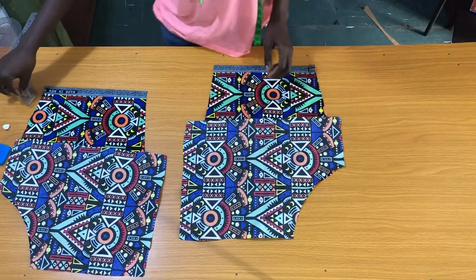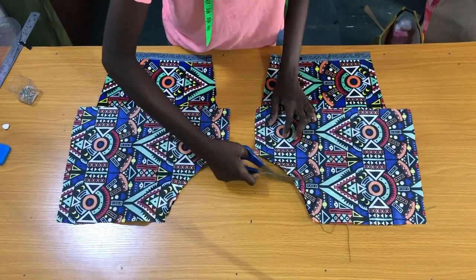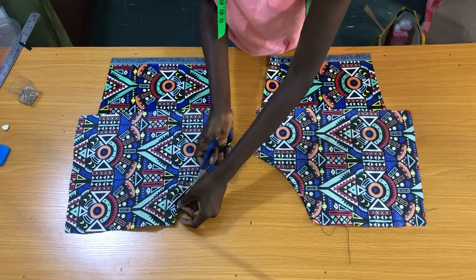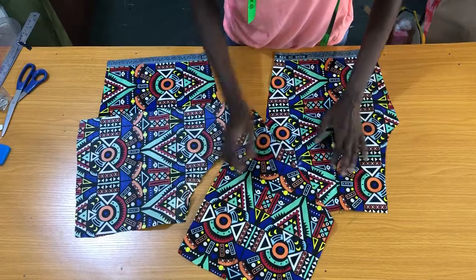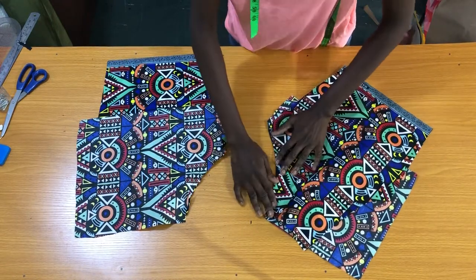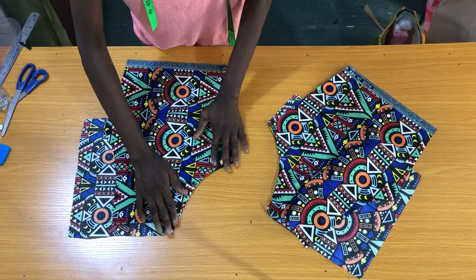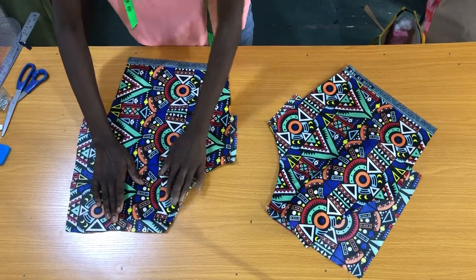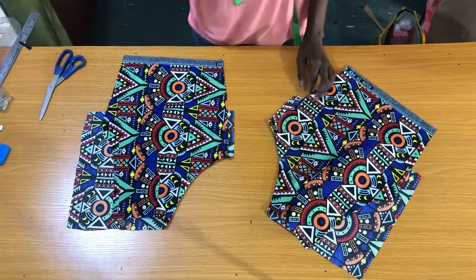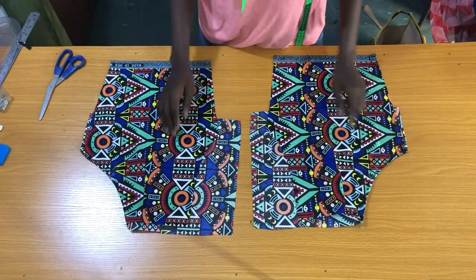The next step is to take this to the sewing machine to sew the curved side by half an inch. Now I've secured the curved side of the pockets, then I'll use my scissors to notch the seam. The next step is to turn the pockets over, then take the piece to the sewing machine to stitch on the curved side of the pockets by half an inch. After securing the curve, this is how the stitch should look — these are the curved sides of the pockets.